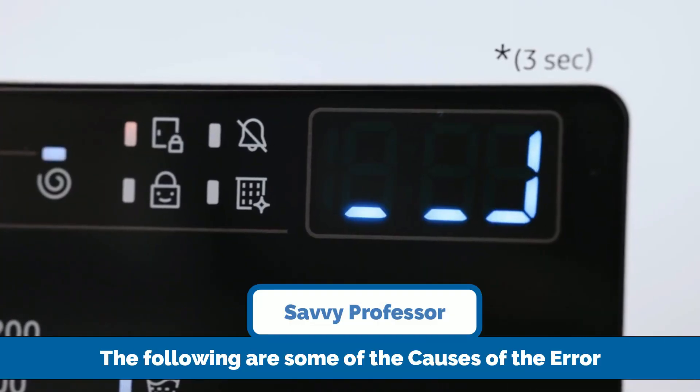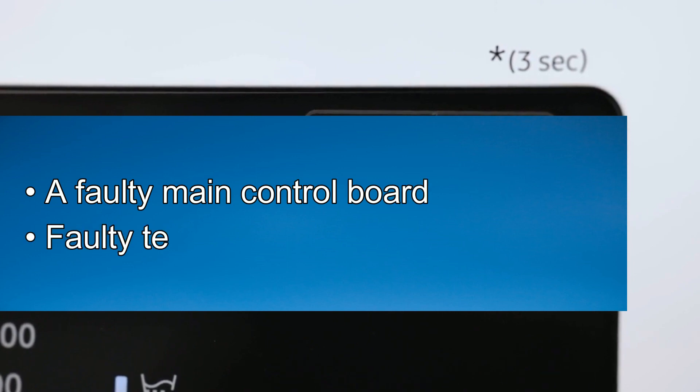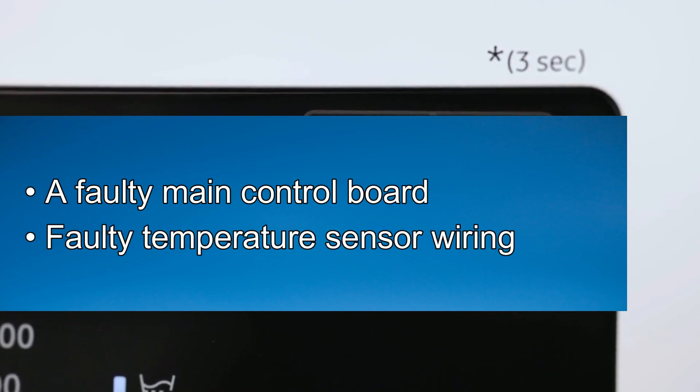The following are some of the causes of this error: a faulty main control board or faulty temperature sensor wiring.